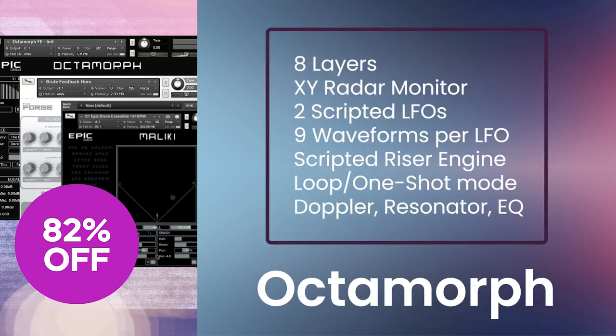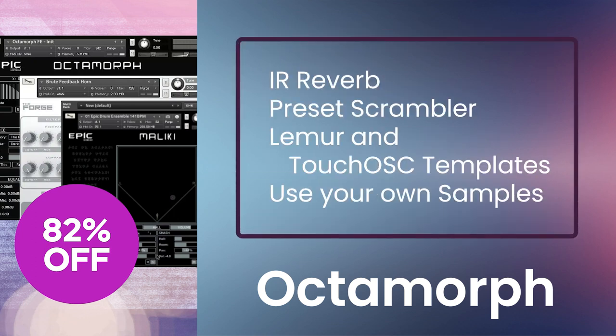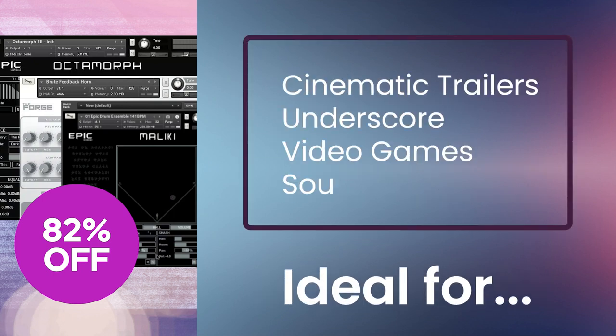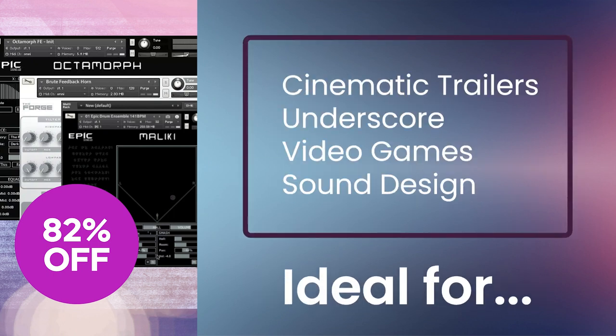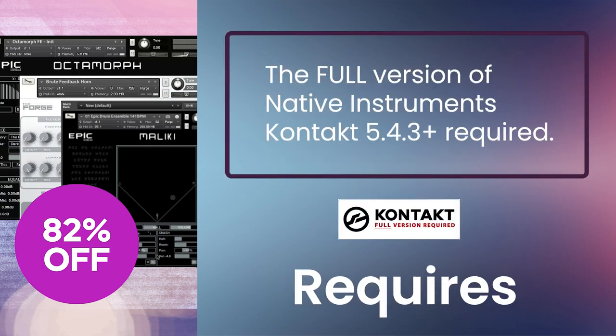Octomorph is an 8-layer cross-morphing instrument and sound design tool for building complex soundscapes. You'll get an XY radar monitor, two scripted LFOs with multiple controls, a scripted riser engine, loop or one-shot mode, doppler, resonator, EQ, IR reverb, and preset scrambler, plus Lemur and Touch OSC templates aimed at film, TV, and game composers, as well as sound designers. The full version of Kontakt 5.4.3 will be required.